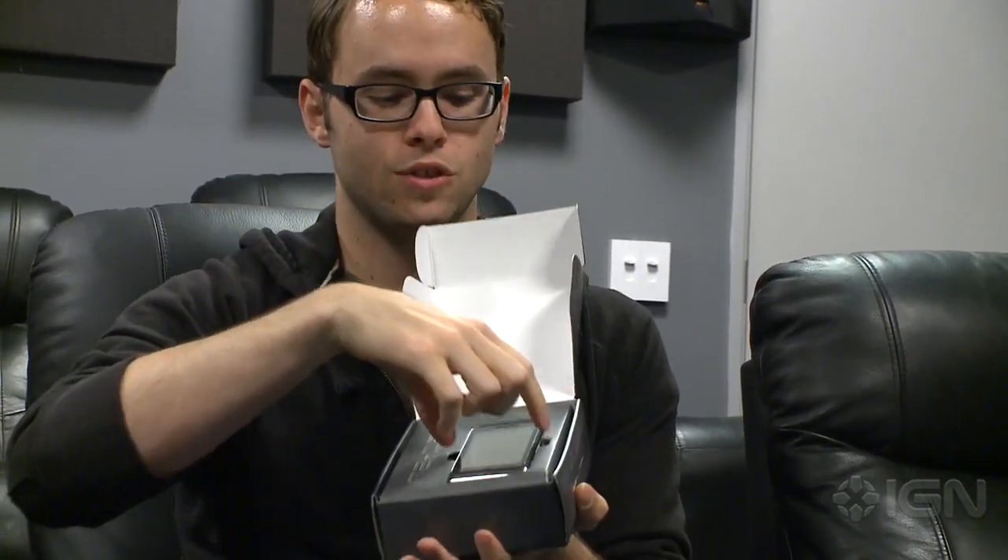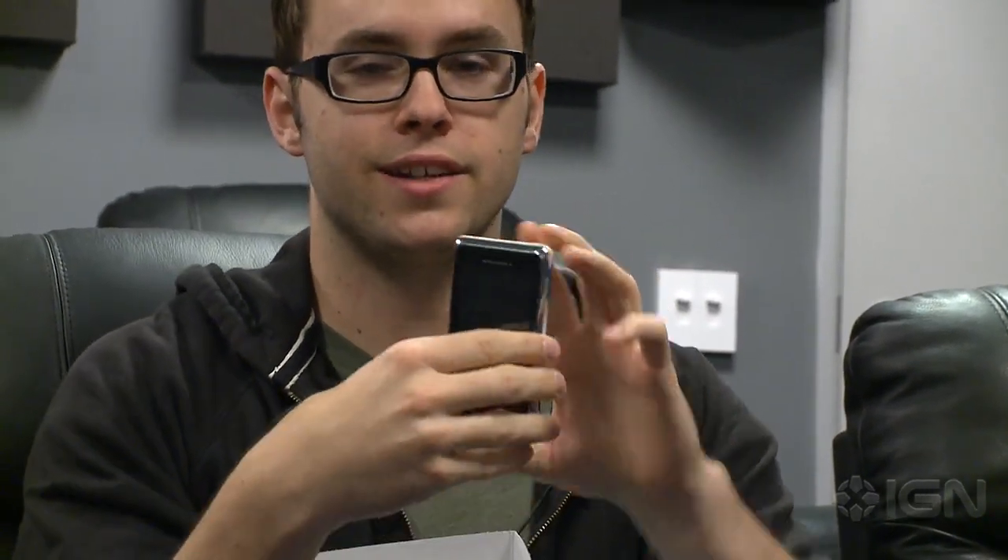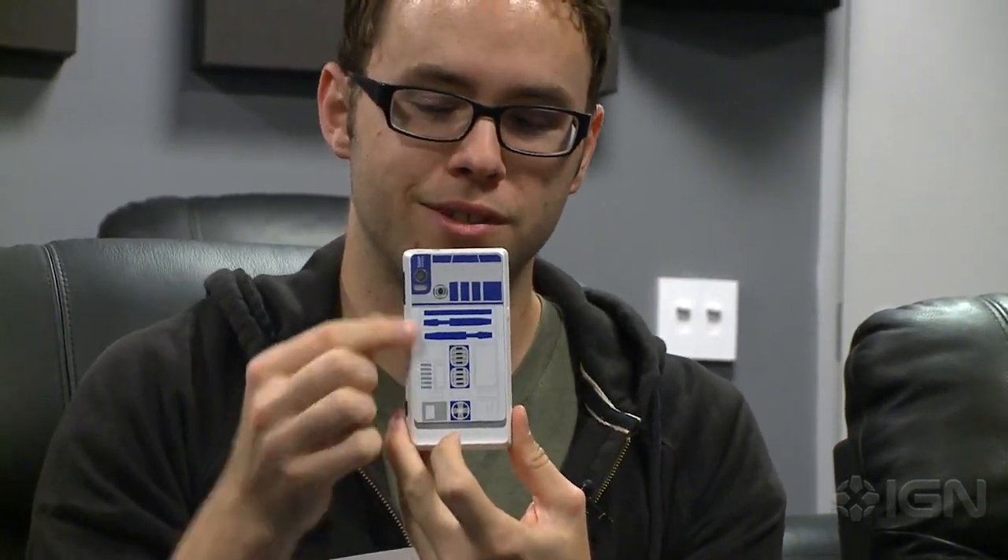The heart of the matter, of course, is the unit inside, which is the R2-D2-themed Droid 2. This is the handset itself. As you can see, it's just like the Droid 2 — there's no exclusive hardware features, aside from the awesome R2-D2 design on the back.